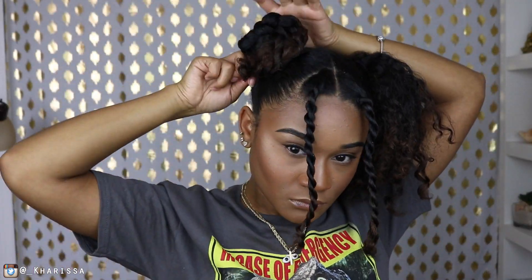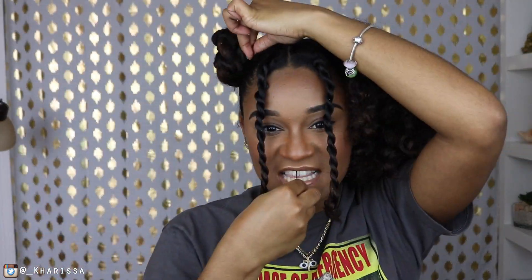I got my gold clips from a local beauty supply store — a lot of you guys ask. You just have to find them at your local beauty supply store, and I know you can buy them on Amazon or online as well.